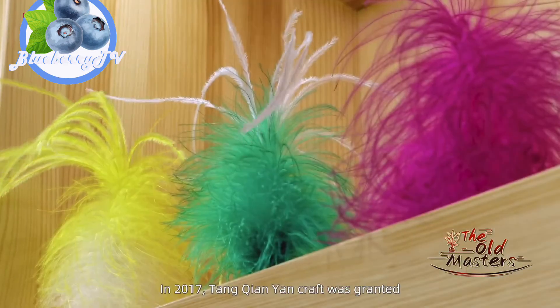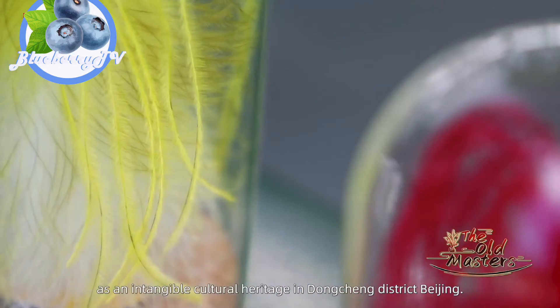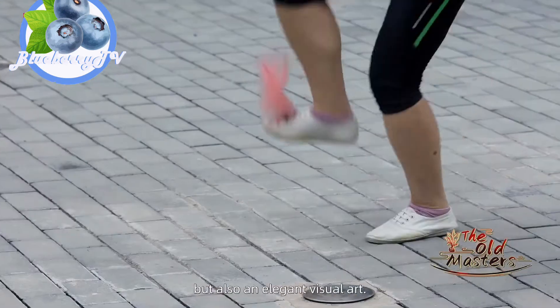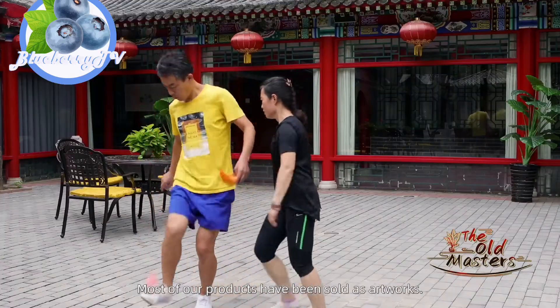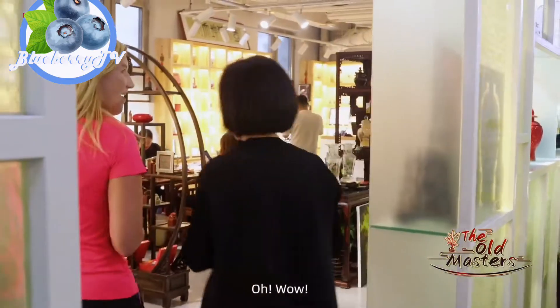In 2017, Tang Qianyan Craft was granted as an intangible cultural heritage in Dongcheng District, Beijing. It is not only a toy for fun, but also an elegant visual art. Actually, most of the jianza come from this tradition.